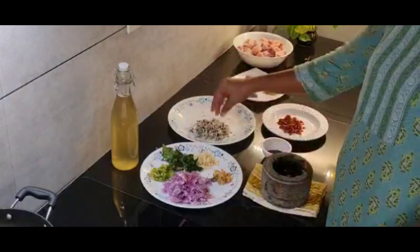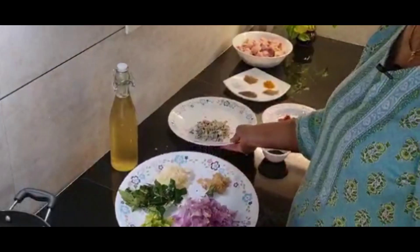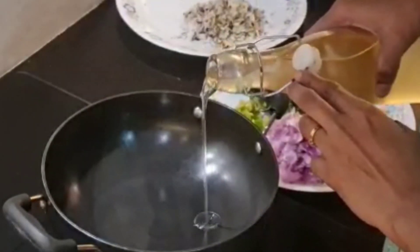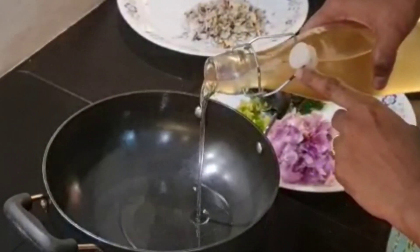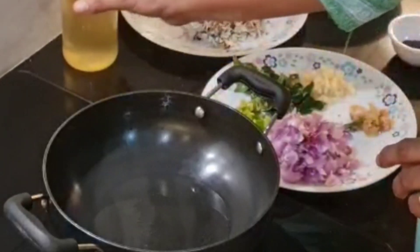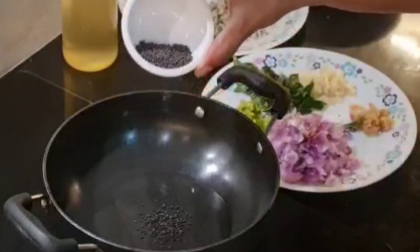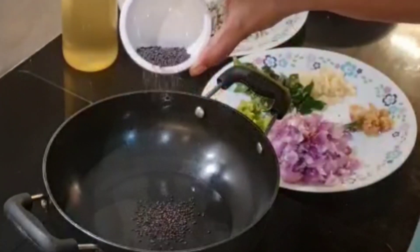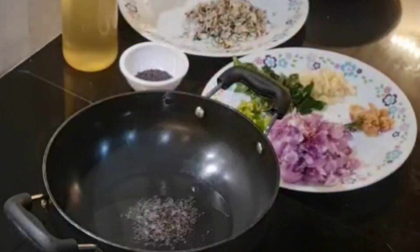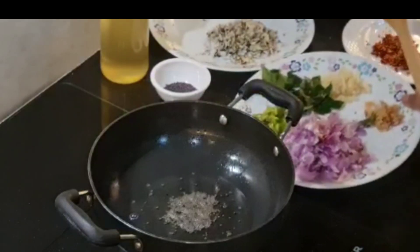I will cook it as well. I will cook it with coconut oil. We will start to cook it. We will cook it and put our ingredients in.